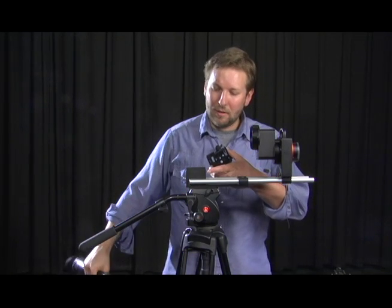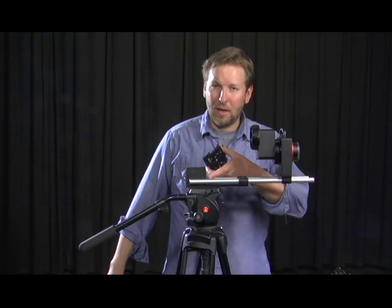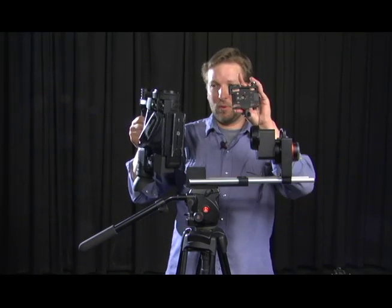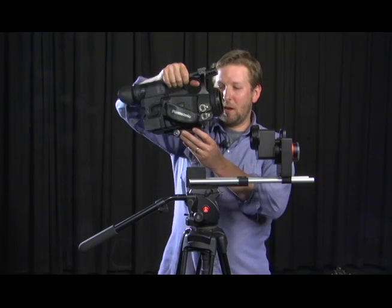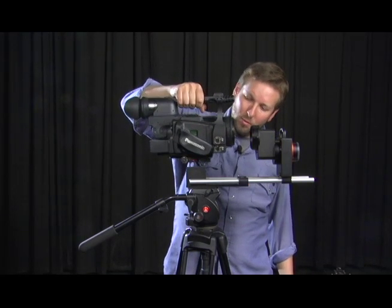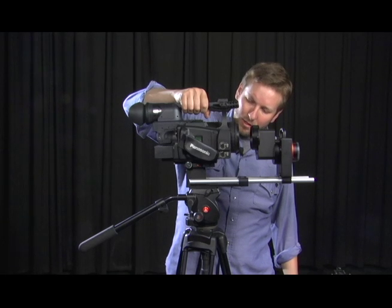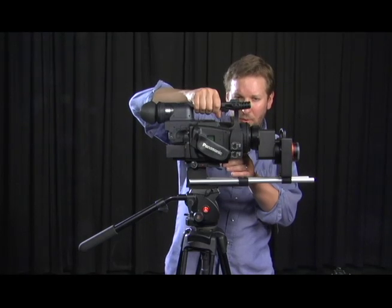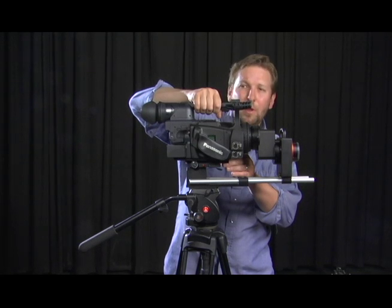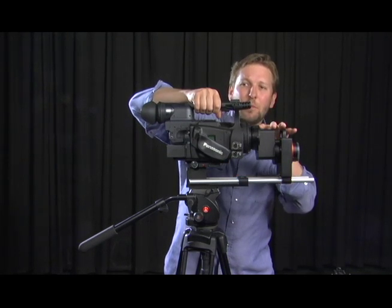To do that we place some blocks and shims on the base, and we also attach what's called our QR mount to the tripod plate on the bottom of the camera. Then we rest the camera on top of those shims and we can see approximately how high our camera will be relative to our image converter.